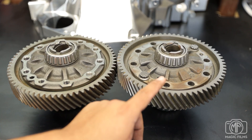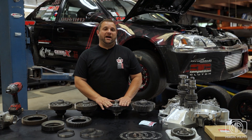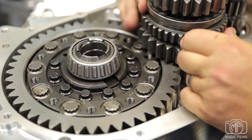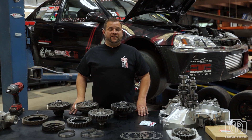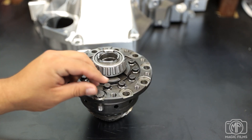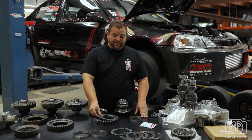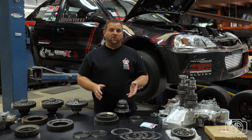Option one is we machine the face of the differential enough for the bolt heads to clear first gear. Option two, we pocket machine each bolt hole individually for the clearance needed for first gear. Option three is unique because it gives you the capability of going front-wheel drive or all-wheel drive. For front-wheel drive, the threaded bolt holes are left in the diff. For all-wheel drive, ten new bolt holes are drilled and pocketed to allow for the K-series ring gear bolts. With every purchase of the bell housing, you will receive a spacer just like this one. The spacer is for use between the ring gear and the transfer gear to allow for proper spacing and alignment for all-wheel drive.